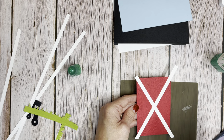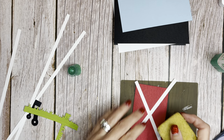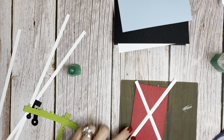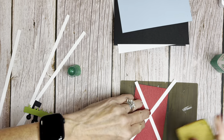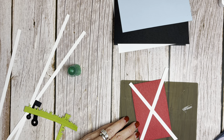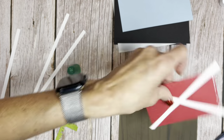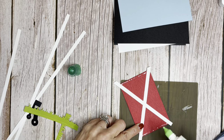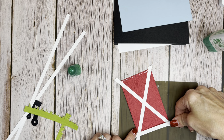My hands are sticky. So we have our X here and I can see there's a little bit of glue — I can just get that off. Now we want to do these sides too. I'm going to put the glue directly on the barn door this time.